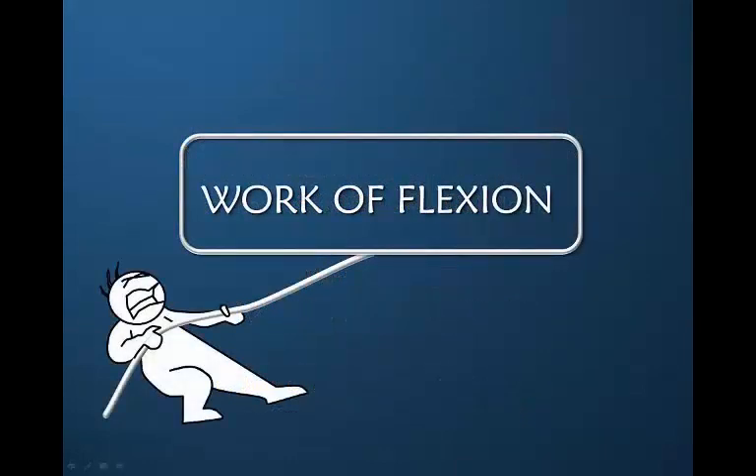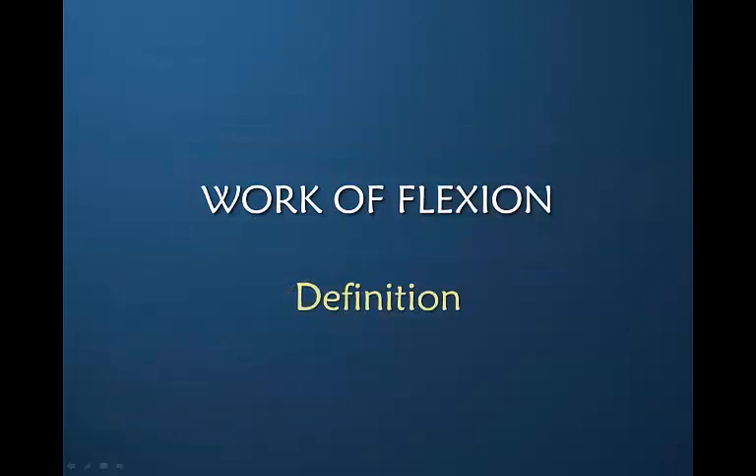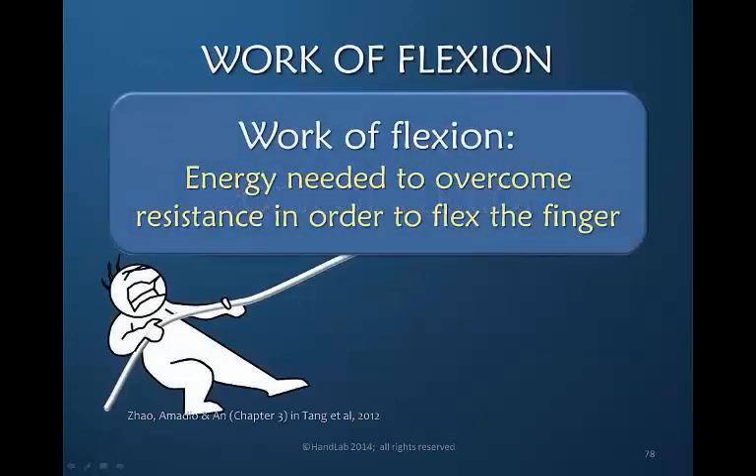There's an important term we need to consider as we think about flexor tendon rehabilitation, and it is a term called work of flexion. Let's define that. It is the energy needed — or we could say the pull needed, or the power needed — to overcome any resistance in order to flex the finger. Resistance can come from many different sources, some of which we can control and some of which we cannot control.